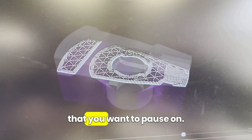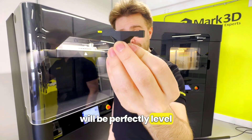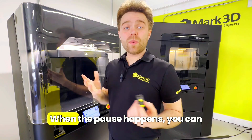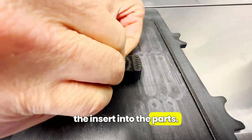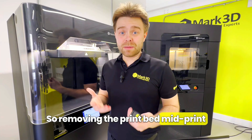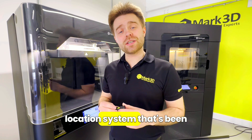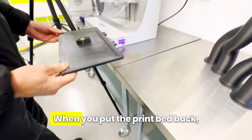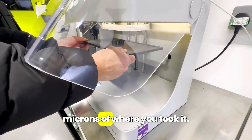You'll need to select the layer that you want to pause on, and when you do, ensure that the top of the insert will be perfectly leveled with the layer that you're on. When the pause happens, you can simply remove the print bed from the printer and then press the insert into the part. Removing the print bed mid-print like this doesn't affect the quality of the finished parts, and that's because of the cradle location system that's been developed by Markforged. When you put the print bed back, it will simply click into place and it'll still be within a few microns of where you took it.